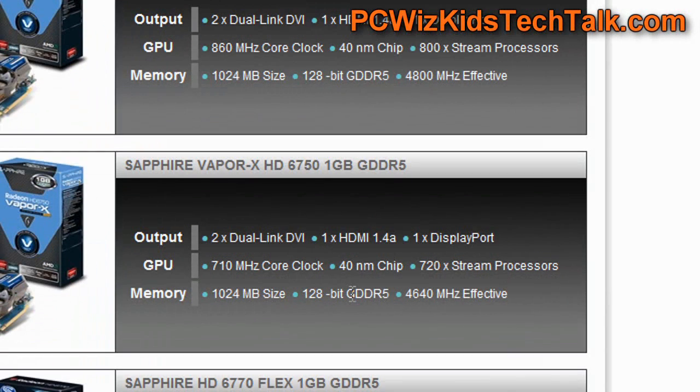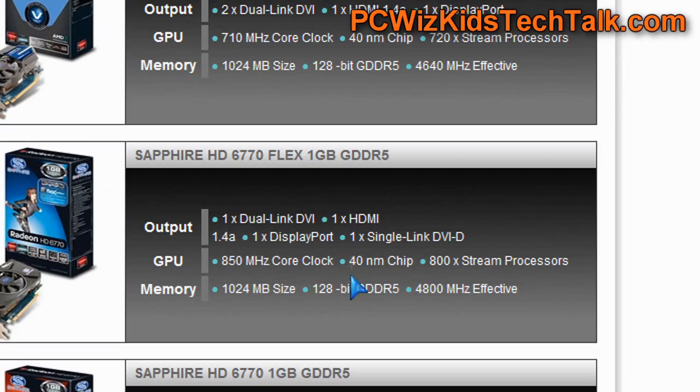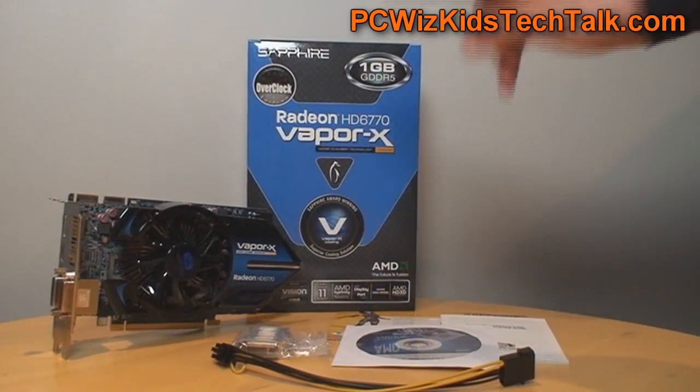The memory speed is 4,800MHz effective, so it is slightly faster, with a little bit more on the stream processors than other entry-level and mid-range cards I've reviewed. It compares closely to the GTX 460.